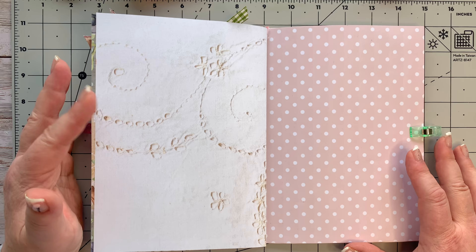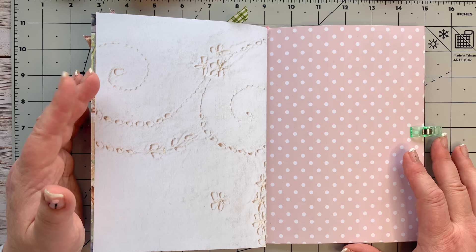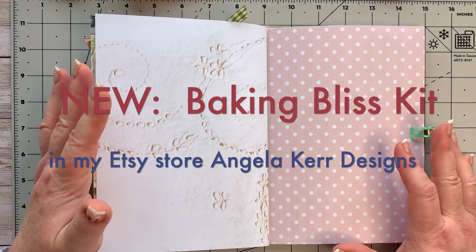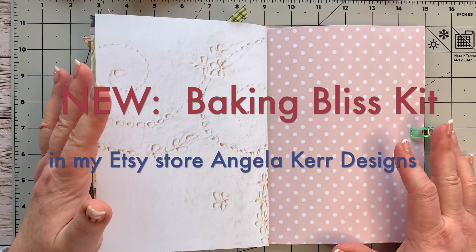I still need to finish off just one or two little tutorials for this Christmas journal and then I'm going to write all my memories in it. I thought I'd share those with you today because next week I want to start with our new journal. So I'm very excited - that's my Baking Bliss journal kit and I'm itching to get going on that. We're going to be doing a bit of an interactive thing on my Facebook group with that and I'll share a little bit more of that next week.